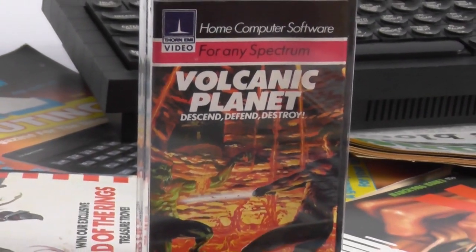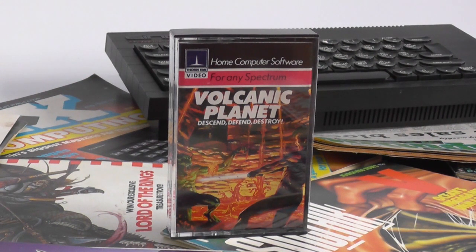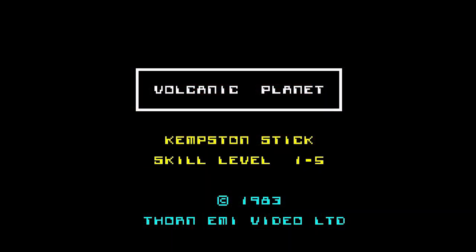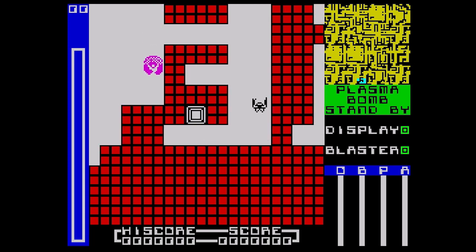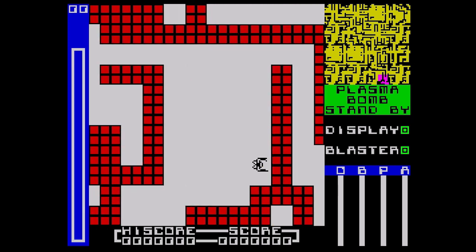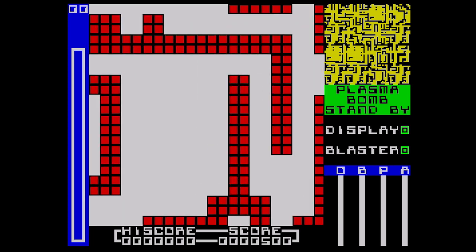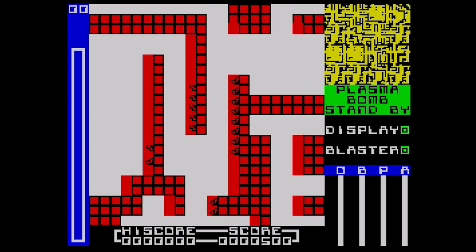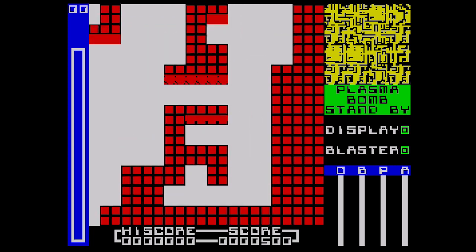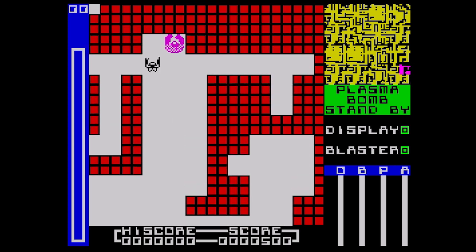Volcanic Planet from Thorn EMI is an interesting game, coming in a really nice inlay depicting a fight between someone who looks like a punk and a strange alien creature. It's your task to destroy all the aliens, called Xeruns, by travelling to their planet Xerus, locating the volcanic plug, and planting a bomb there. The bomb is set to explode in a certain amount of time, flooding the planet and the alien base with lava — you of course have to escape before this happens. The game has five difficulty settings relating to the number of levels in the base, with the easiest mode giving you just three levels. Starting at the top level you have to search for the lift to take you down. Once at the lowest level, you have to find the plug, plant your bomb, set the timer, and run like hell.